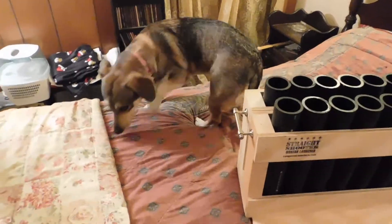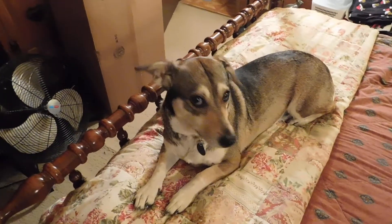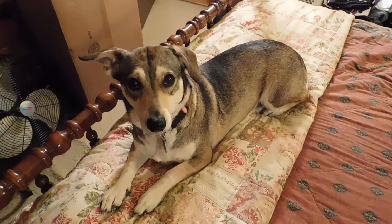There's the doggo. What are you doing, doggo? She's cute. Look at daddy. How beautiful. How puppy.